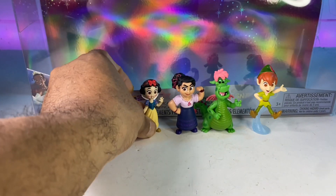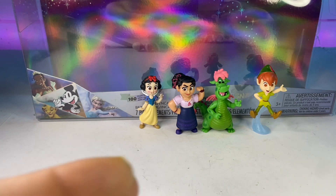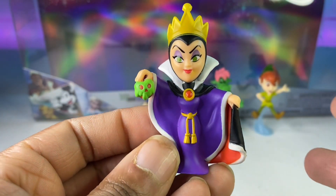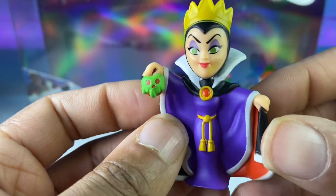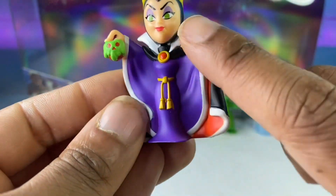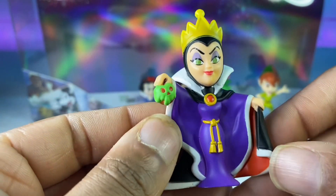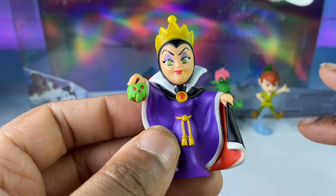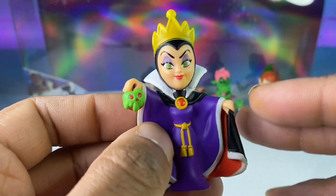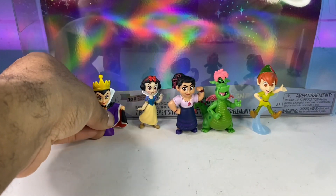I do like Snow White but I also like Cinderella because her story is just so good. But what's a Snow White story without the Evil Queen — the star of the movie? They did her justice: they gave her the apple, the crown, the cape, and the high collar. She's my favorite character out of all the Disney characters. It would have been great if they added the old hag too, but this is the Evil Queen and she's a classic.